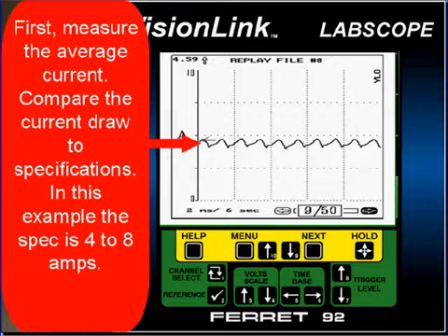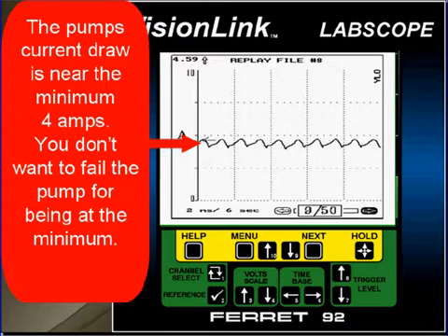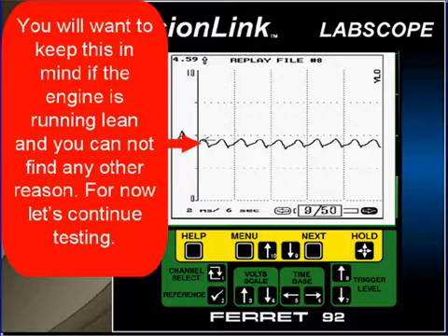First, measure the average current and compare your reading to specifications. In this example, the spec is 4 to 8 amps. The pump current draw is near the minimum, reading 4 amps average. This may be where you want to go do fuel pump circuit testing. You don't want to fail the fuel pump for being at the minimum — keep this in mind if the engine is running lean and you cannot find any other reason — but for now let's continue testing.